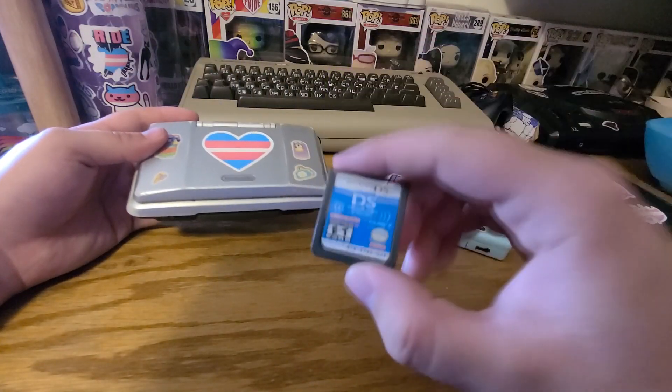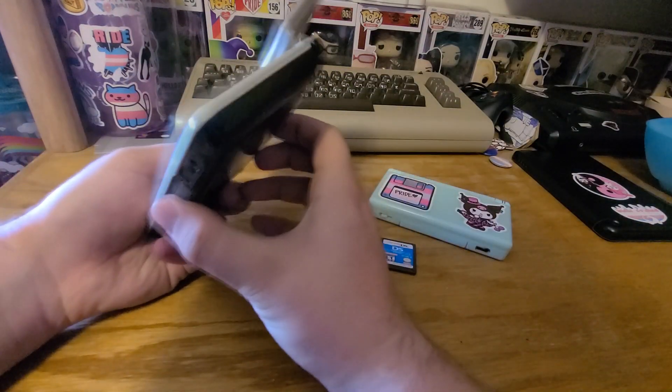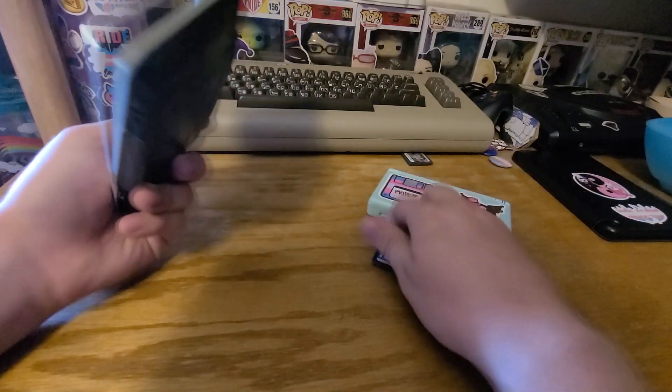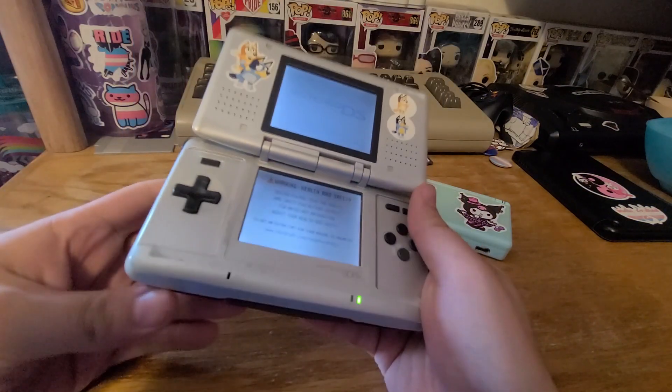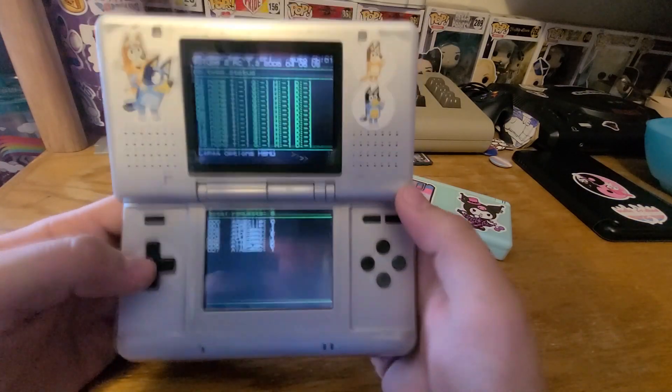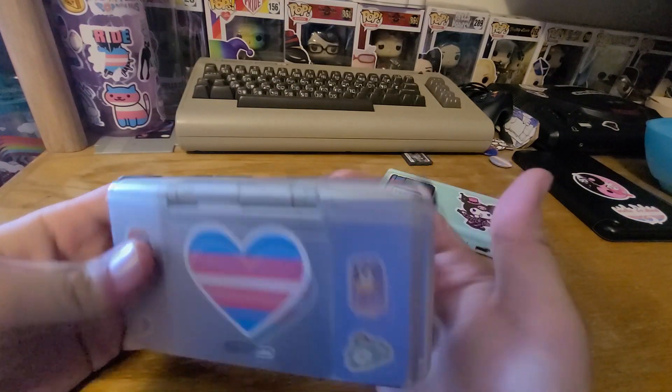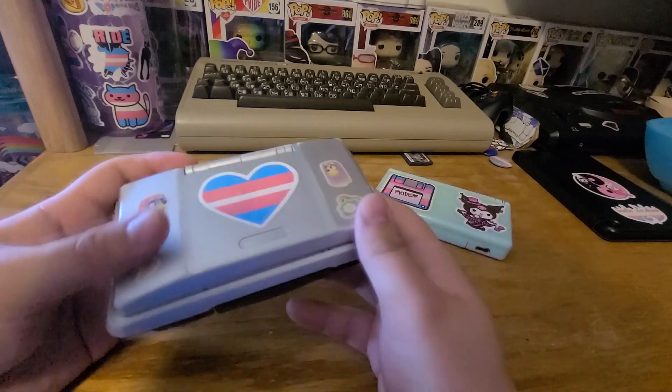Let's pop this thing in and give it a shot. I'll take out the multicart I have and pop it into the OG DS. At this point they would close it up, hook it up to a charger, and lock it behind a counter or something like that.